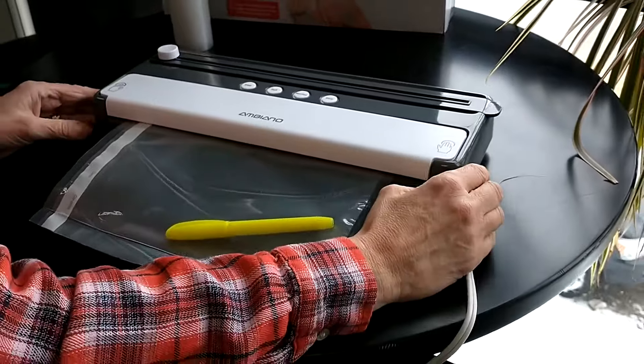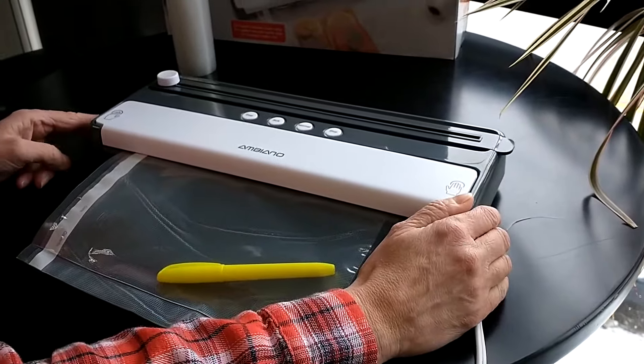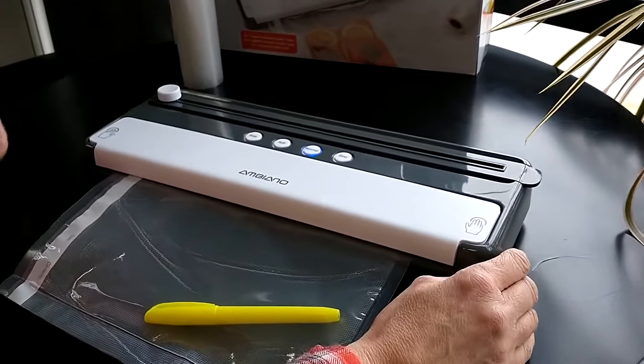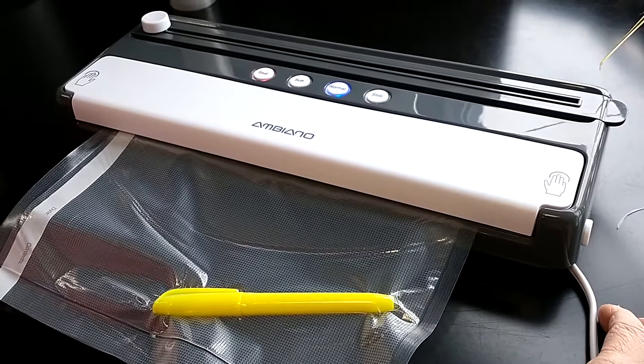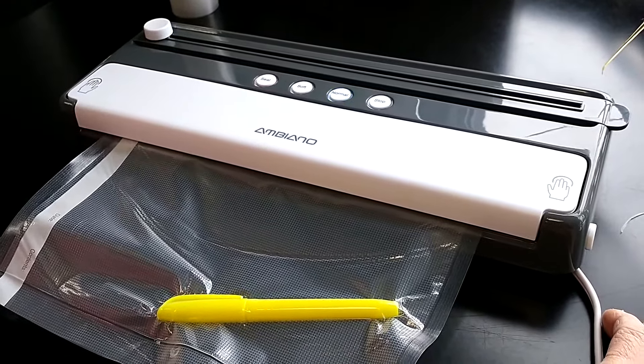Firmly push down until you hear both click on each side. Then press the normal button. You'll see it go through the sealing process.